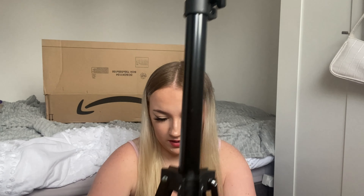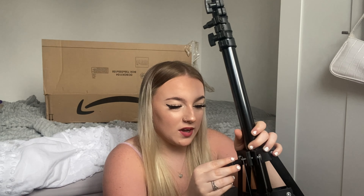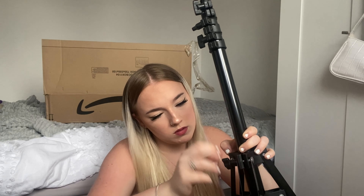Now I can tighten it. Oh it came off! It came off guys — I think I opened it a bit too much. It's not broken, I'm just being dramatic. So tighten that now, and then we have a good little stand.